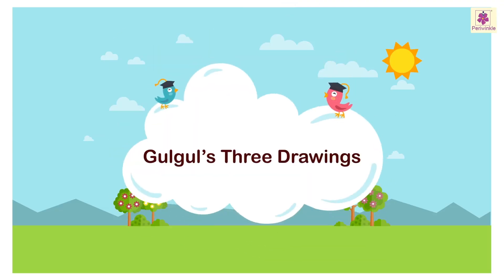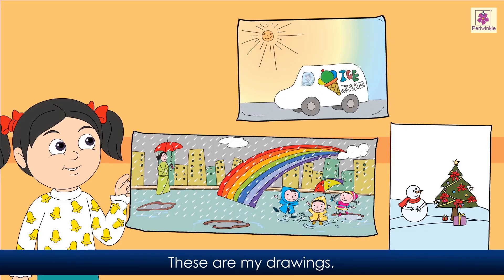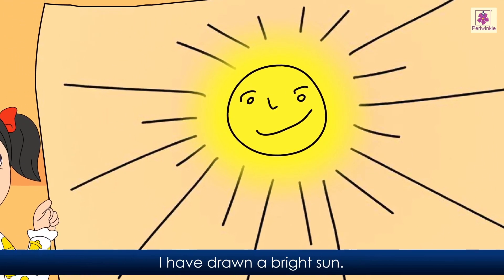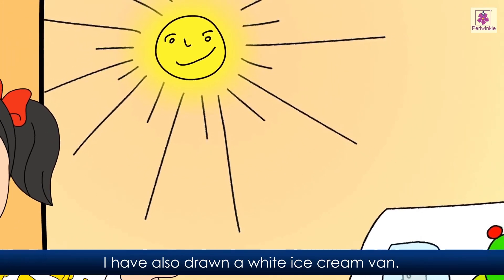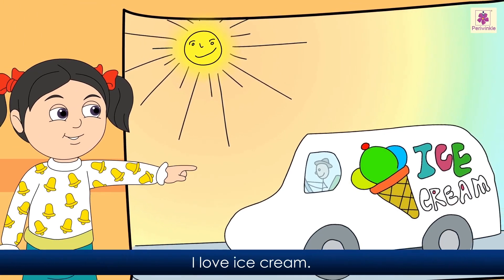Gulgul's three drawings. Hello friends, my name is Gulgul. I am six years old and I like to draw. These are my drawings. This is my summer season drawing. I have drawn a bright sun. I have also drawn a white ice cream van. I love ice cream.